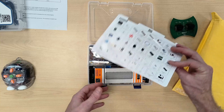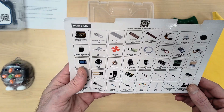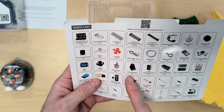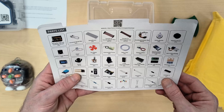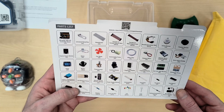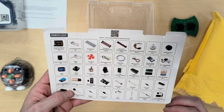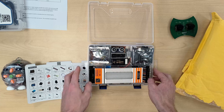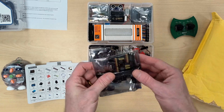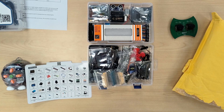I'll put a link in the description. It tells you all the components — it comes with an Arduino UNO, some relays, buttons, joysticks, an ultrasonic sensor, and more. All these components I have used before. One good thing about Arduino is you can just do so many things with it.